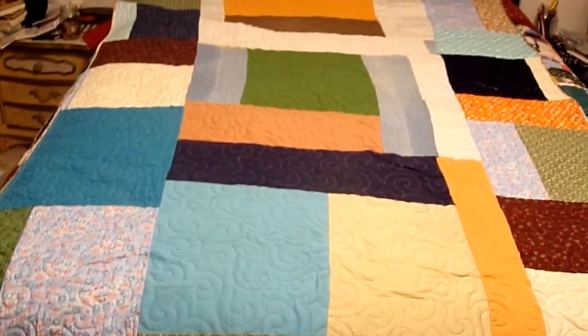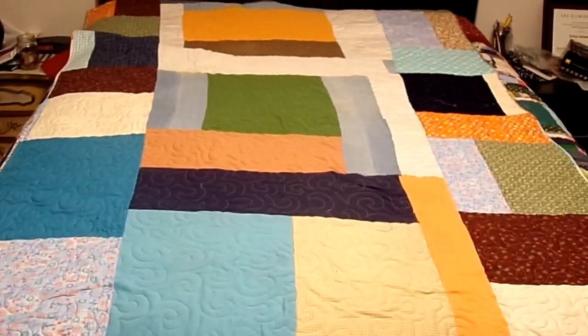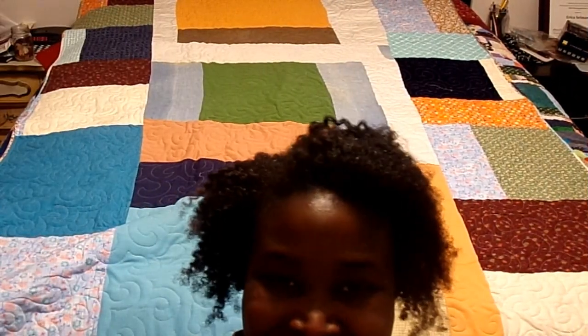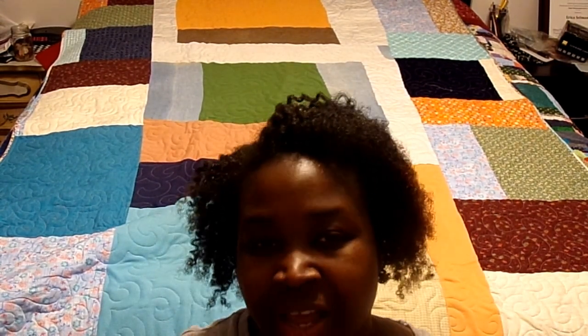This has been an amazing journey creating this quilt in honor of my grandmother. I feel like finishing it on Christmas Eve is like an extra special present — it's like giving a gift to myself. So I'm really excited to have that done. Please thumbs up this video, share it with your friends. Thank you so much for watching, and I'll see you next time. Merry Christmas! Bye!